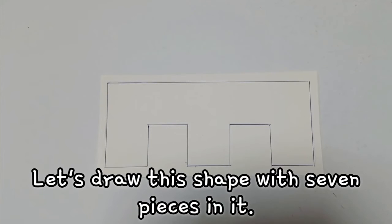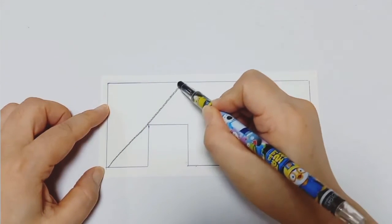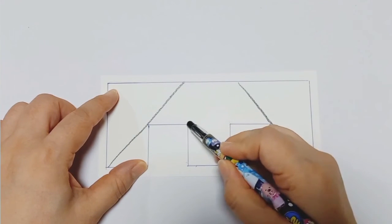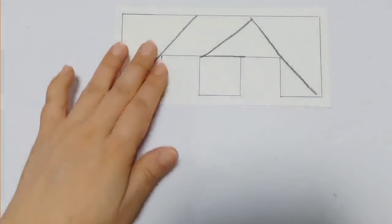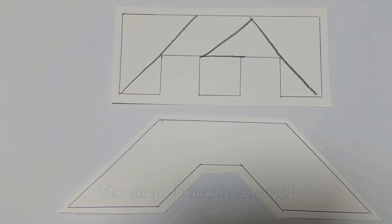Now, let's draw the shape with seven pieces in it. We did it! The shape below is for you. You can draw this too.